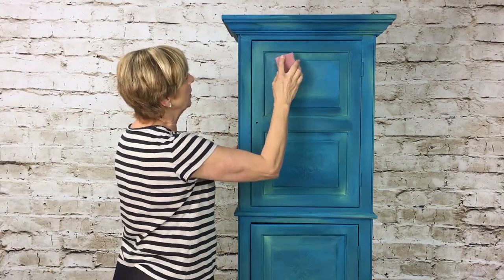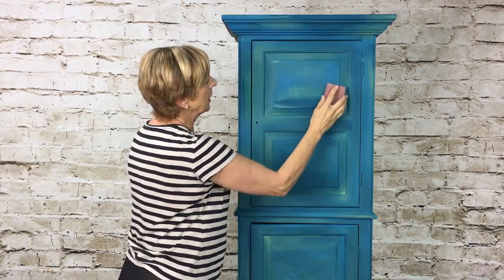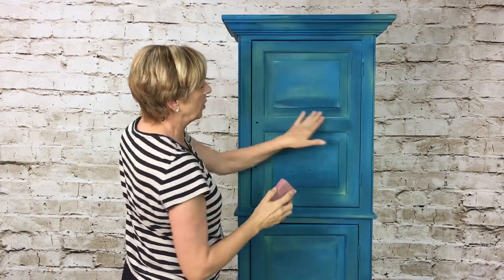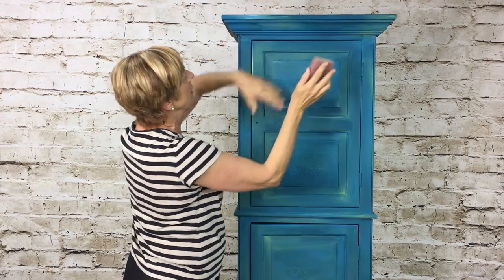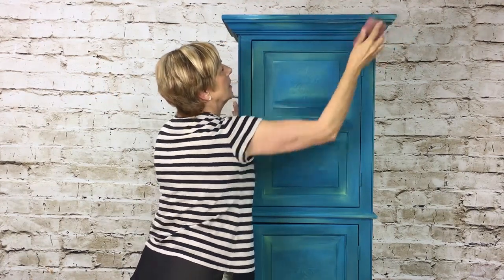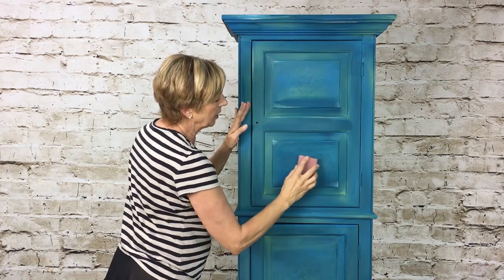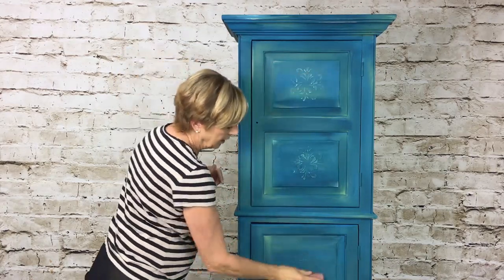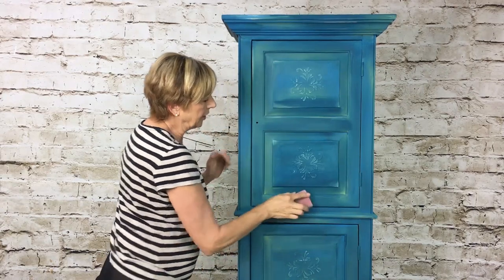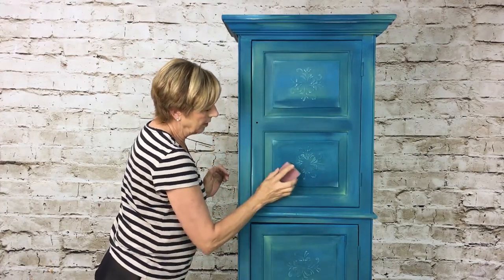I'm going to take a sanding block and lightly sand some of my edges to distress it. You don't want to over-distress — just do a little bit, usually on the wear and tear areas like corners and edges. Just lightly sand some back right around the edges. You can even go into your detailed areas to pop up the stencil design. I'm just going to lightly sand mainly in the corners.